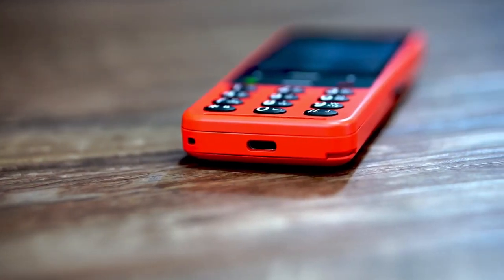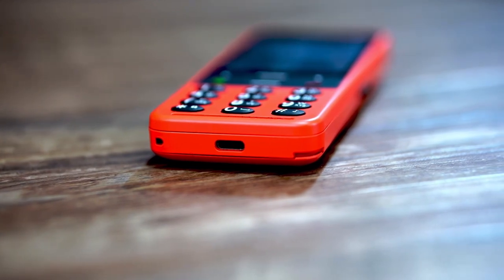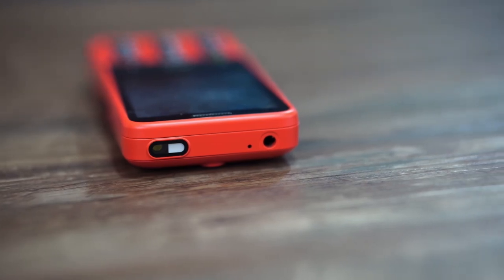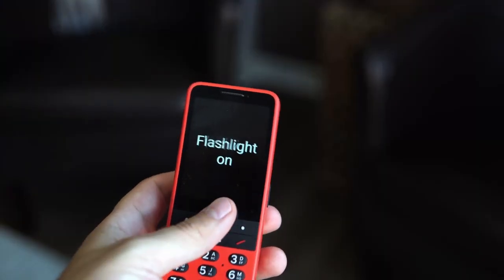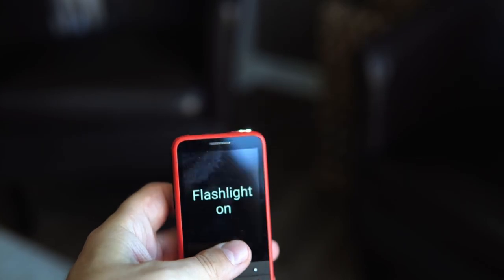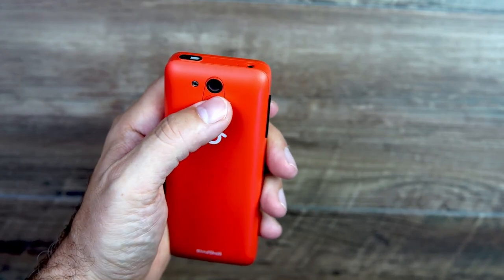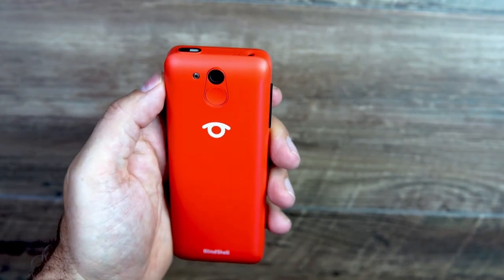On the bottom you have your USB Type-C charging port. On the top you have a 3.5mm headphone jack, which is great — a lot of phones are getting rid of their headphone jacks, but the Blindshell Classic still has it. You also have an LED flashlight on top of the phone. On the back you still have that very popular SOS button, which is a programmable button — you can program emergency numbers, your neighbor's phone number, or your kid's phone number.